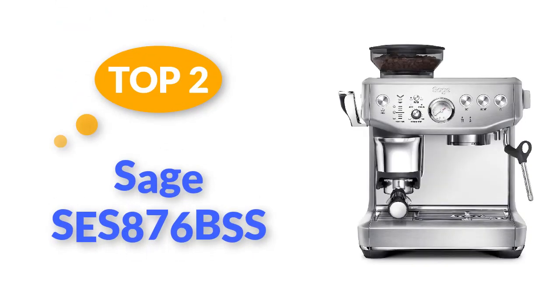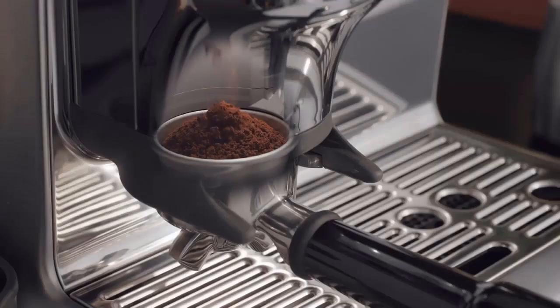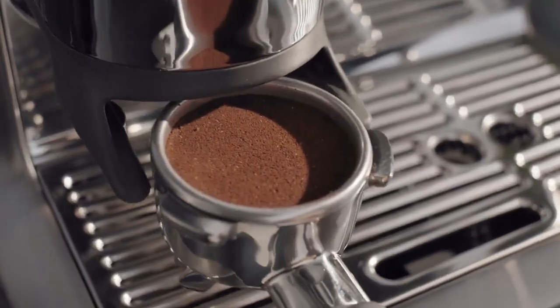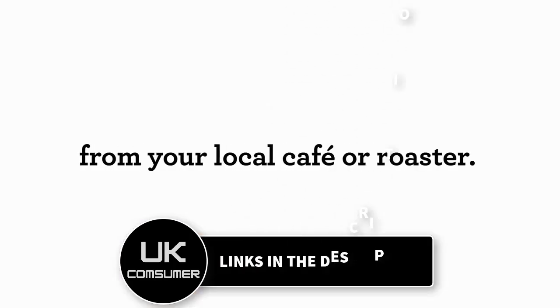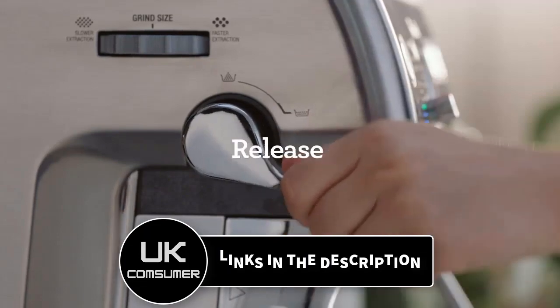Top 2: Sage Barista Express Impress SES876BSS. Sweeping in to take the coffee-making crown from the Sage Barista Pro below, this is the brand's newest offering. This outstanding machine takes control of everything from the grinding to the tamping to the milk frothing, making it extra easy to get a delicious morning coffee. Experts raved about its clear instructions, quick 30-second heat-up time, and easy-to-use design, which produces consistent espressos every time.